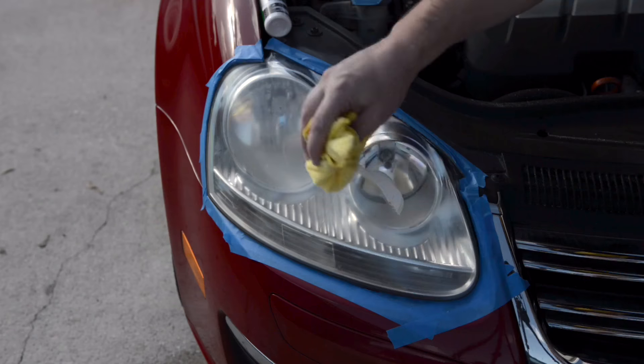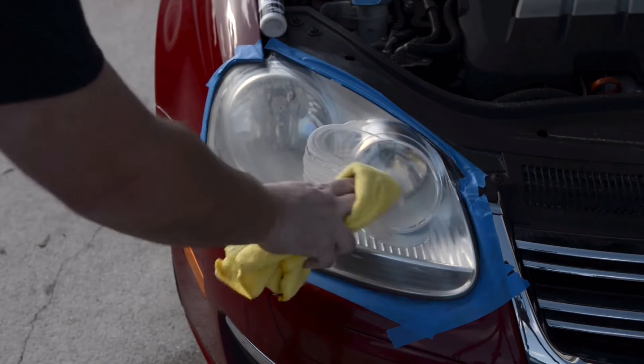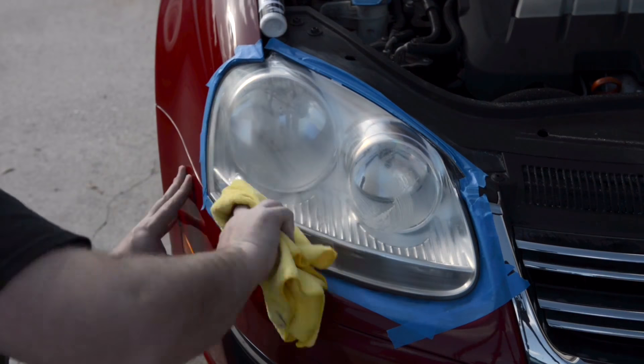Apply the lens clarifying compound to a cotton cloth, rub all over the entire lens, and buff with a clean cloth. You may need to do this a few times.